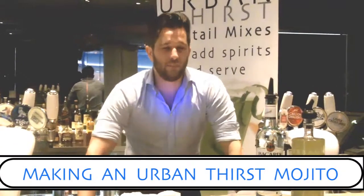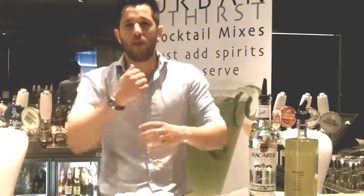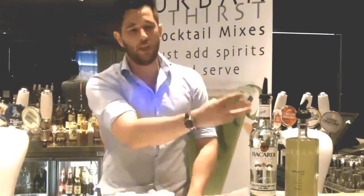We're going to do another one of these fantastic drinks now — this is going to be a mojito. Generally it's a very time consuming cocktail to make: you've got to muddle, you've got to slap them in, you've got to do everything. With this, three parts, two parts, top of soda. Easy.